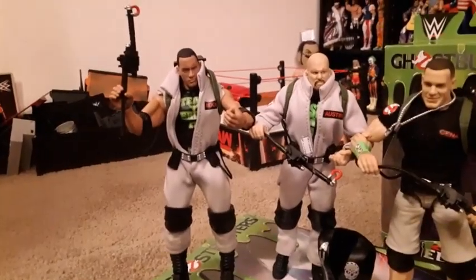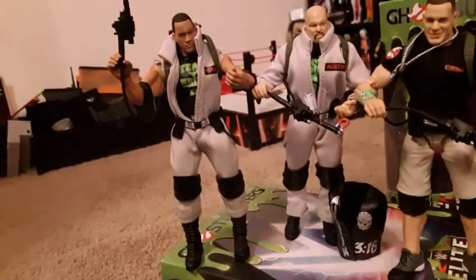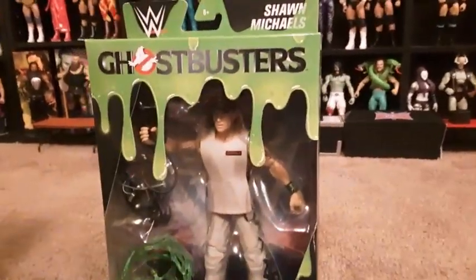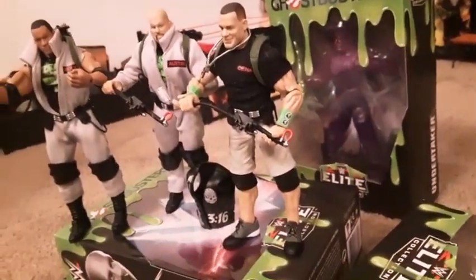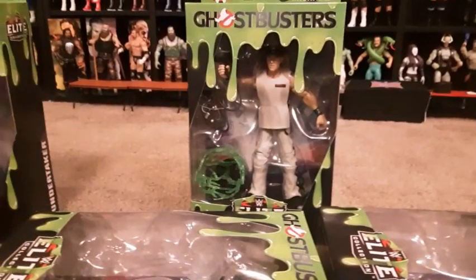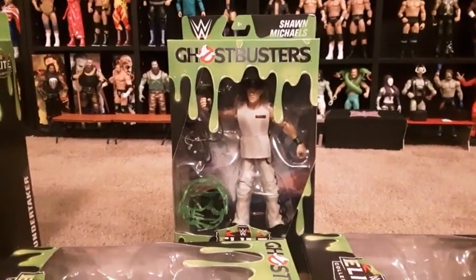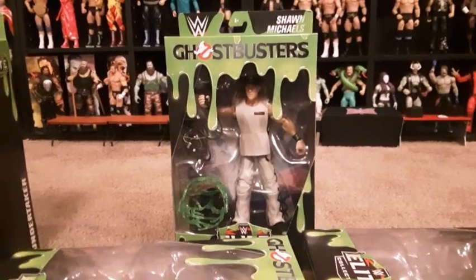Alright, so there's The Rock, Stone Cold, and John Cena. And we're going to open Shawn Michaels next. Let me know in the comments if you guys have seen these in the store, or which one you like so far, or if you guys are even planning to pick them up at all. But yeah, we'll open up Shawn Michaels and see what's inside.